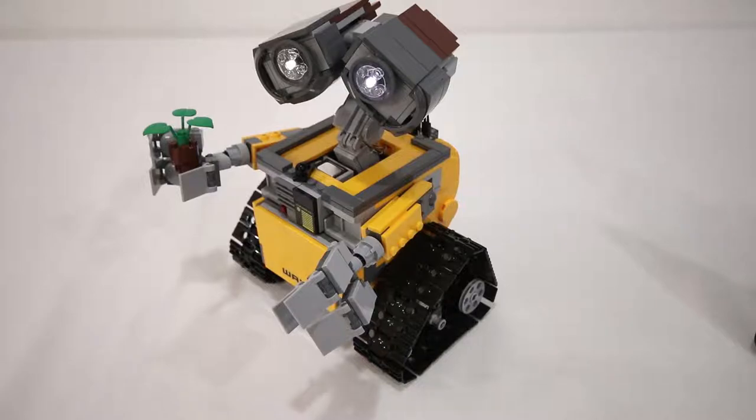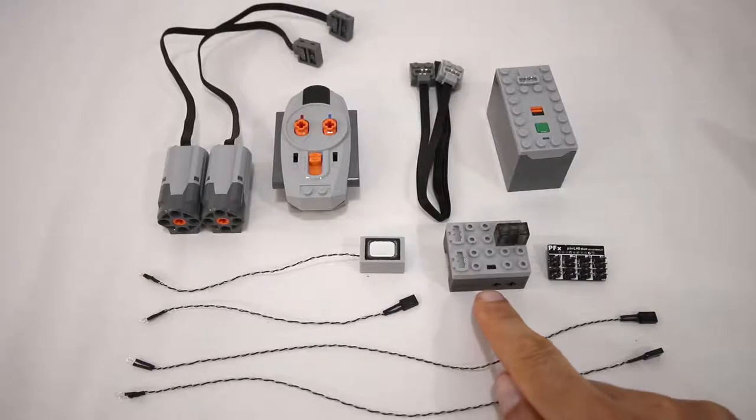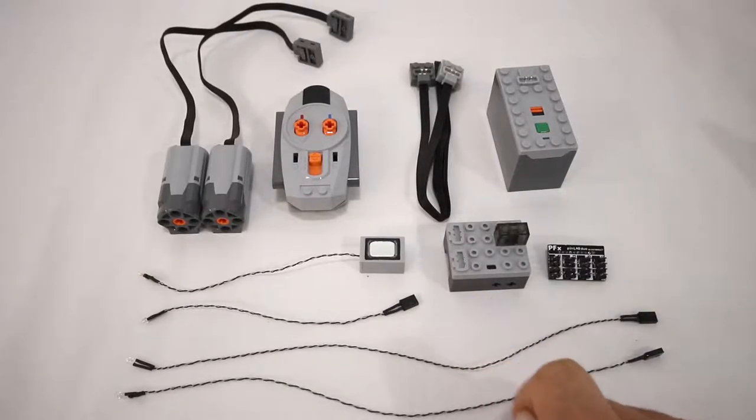I'm going to start by going over all of the components you need and then I will walk you through the changes that need to be made. In order to do this modification you will need the following electronics components. One PFX brick — any flavor will do except for the PFX light, which has no motor or audio capabilities.